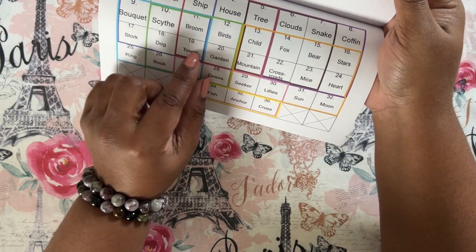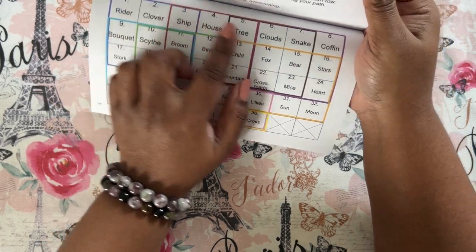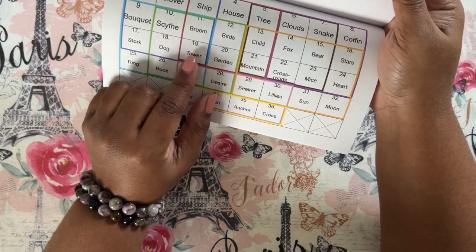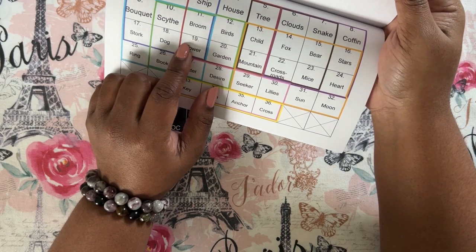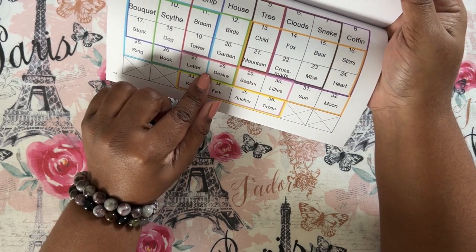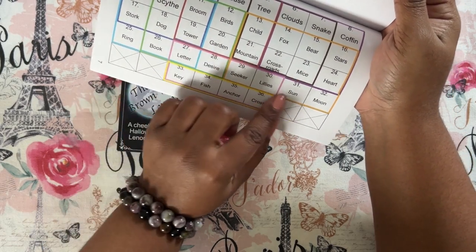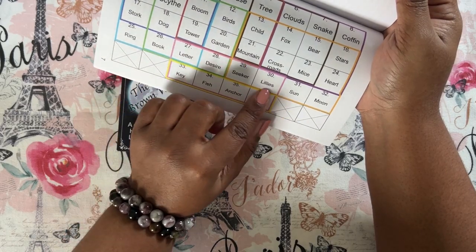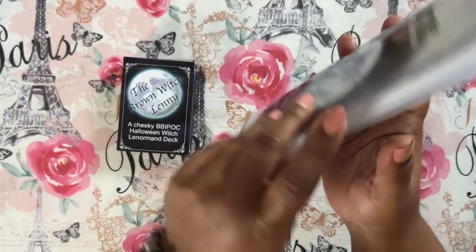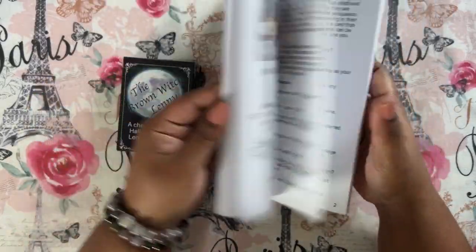She'll lay cards in those boxes or lay out the whole tableau and read the cards from those boxes for a work life reading, because they represent co-workers, meetings, the worker, headquarters, paperwork — that kind of stuff. But if she's reading about relationships, maybe she'll read from different boxes: letter, desire, seeker, lilies, and so forth. I think it's really cool how she explains that — I'm not going to give it all away, but I thought that was really cool.